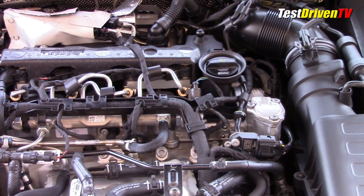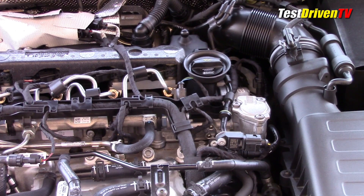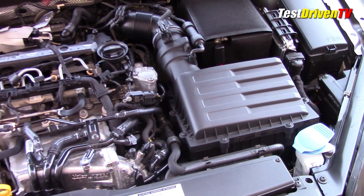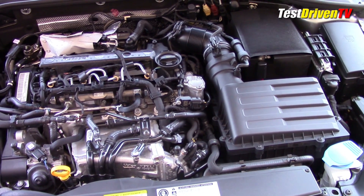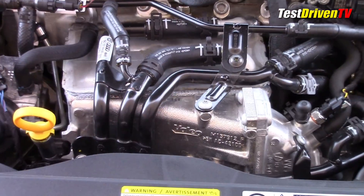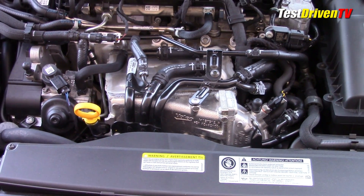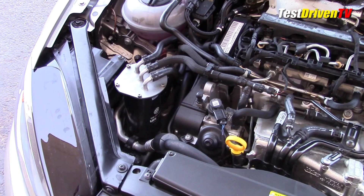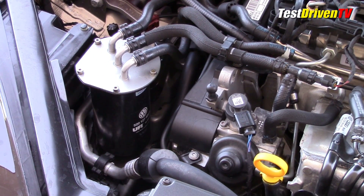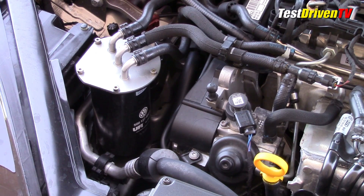Changes in how the air intake charge is cooled and routed net better response. The air-to-water intercooler is now an integral part of the intake manifold right up front. With a separate water-cooling circuit, the new design shortens the path between the turbocharger and the cylinders, which ultimately reduces turbo lag. Also up front can be seen the easily reachable fuel filter for service intervals, and the belt-driven high-pressure fuel pump is located right at the front of the engine.